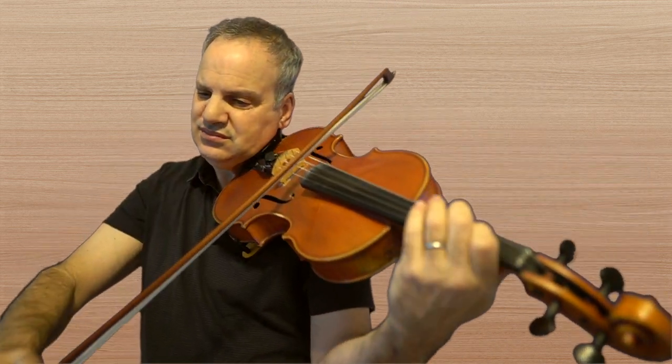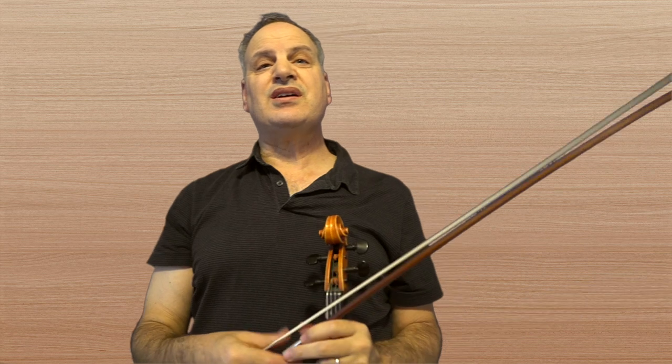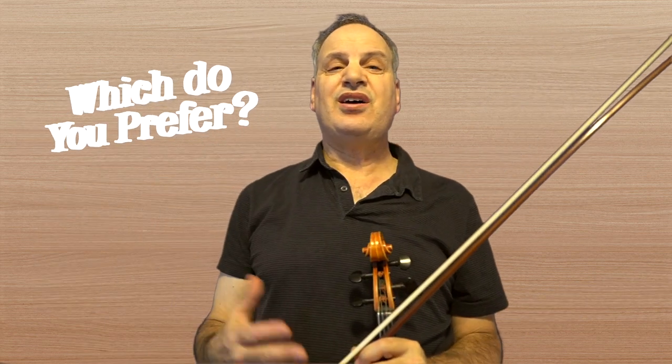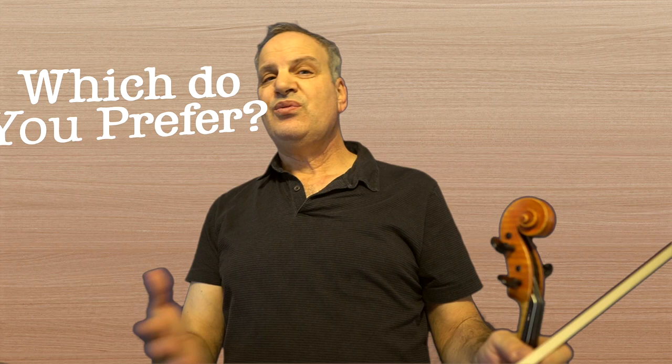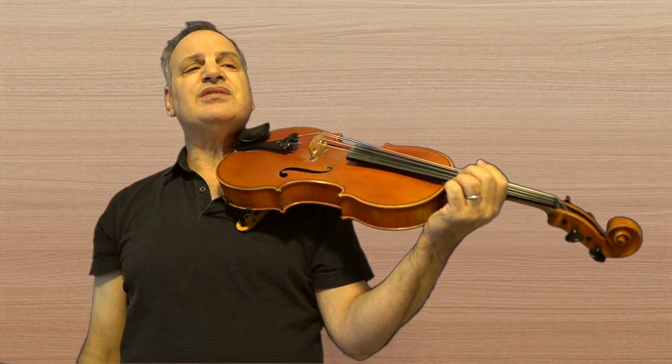So let's listen to all three ways, and you decide which one you like better. That's the first way. That's the second way. And how about the third way? You can make a comment down below and tell me which of these ways you like. The next measures have kind of a rise and fall to them. Again, with fingerings, there are many ways to do it.